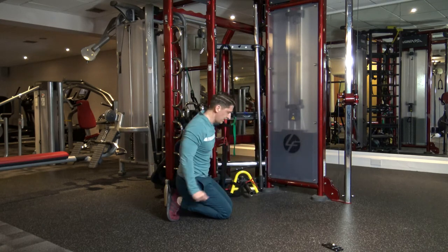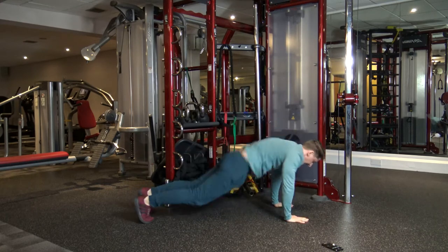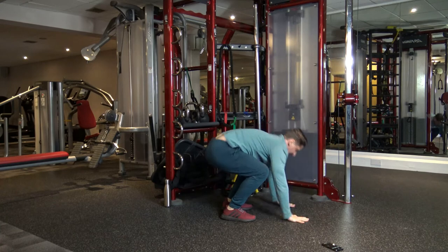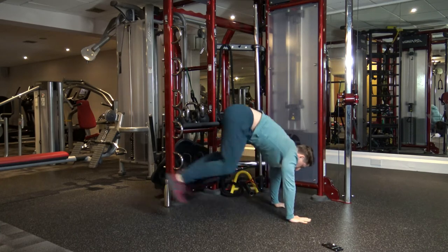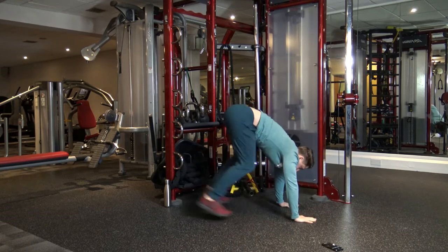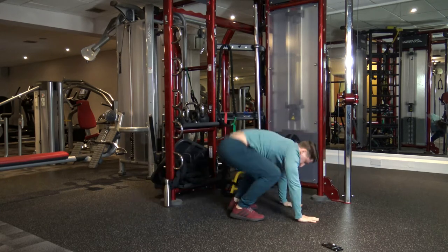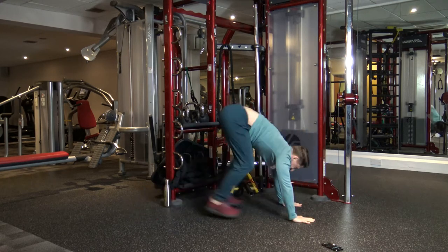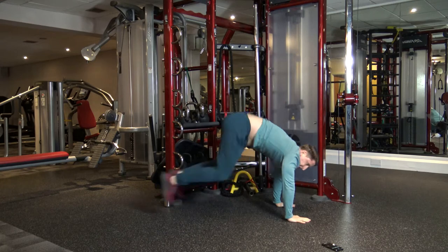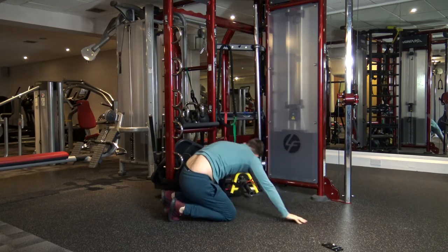Next one's plank to explode frog position — bang, just like that. Good, keep it going. 10 seconds left. Five, four, three, two, and one.